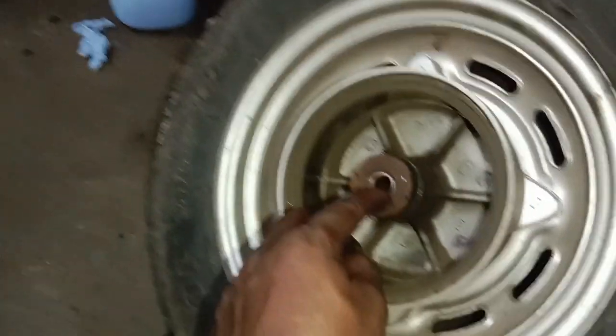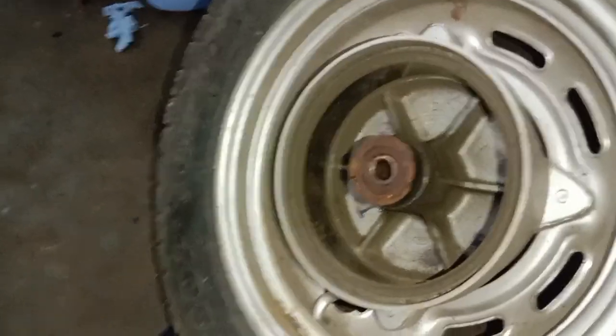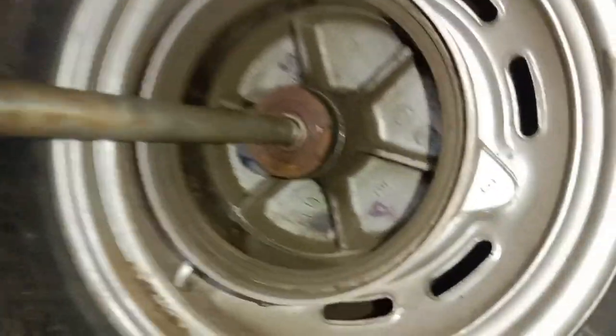We have to check the front wheel to be able to use the brake system. We are using the brakes to make a new brake system.